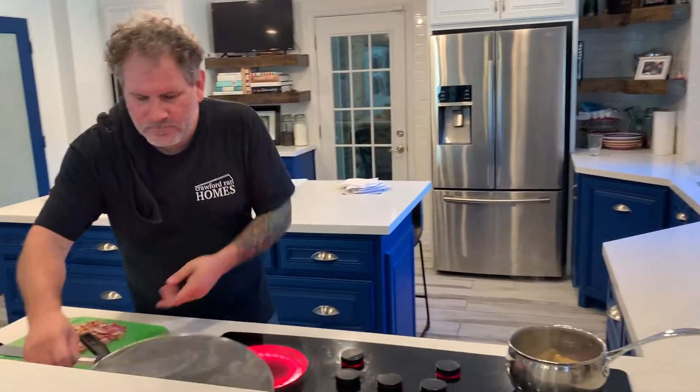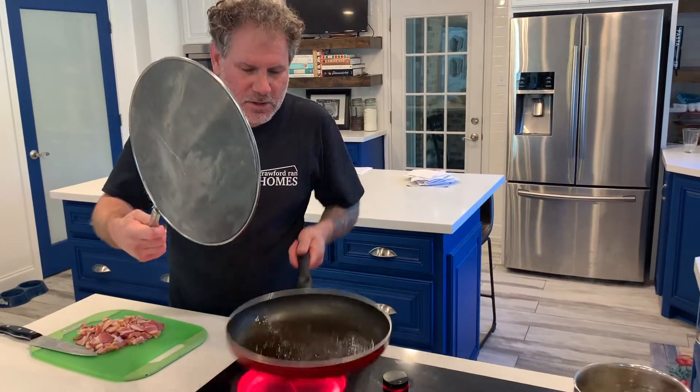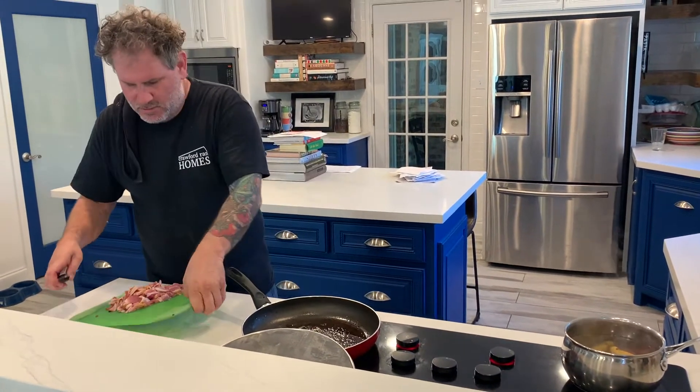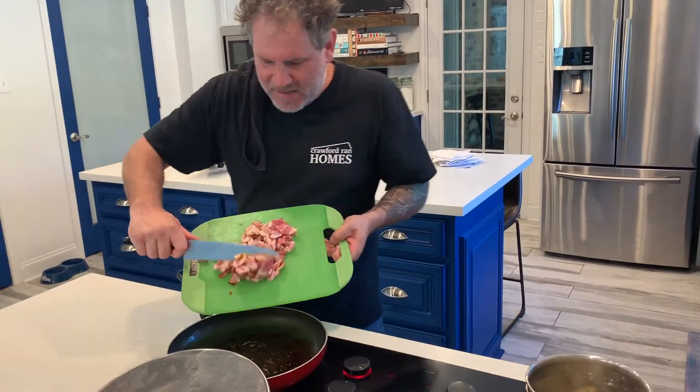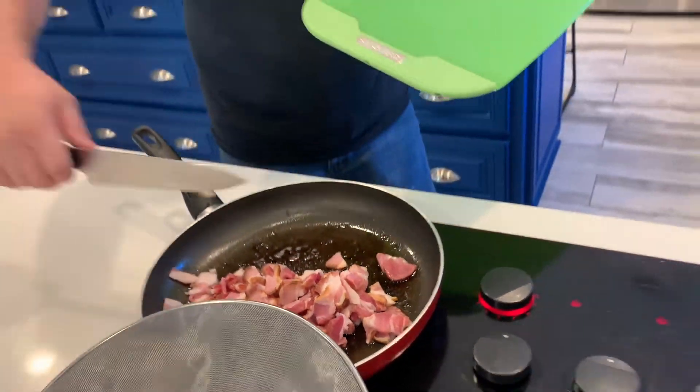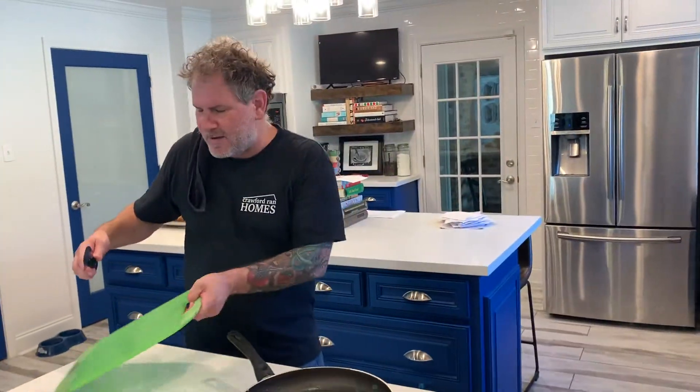The potatoes are rolling. We already cooked off some bacon so we have fat rendered in the pan. All those beautiful bacon ends are going in now — we're just going to crisp these guys up, render off some of that fat, and then that's what we'll use to fry and smash the potatoes. See you in a few minutes.